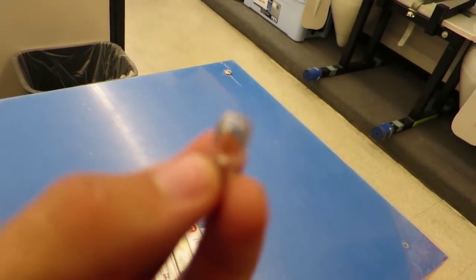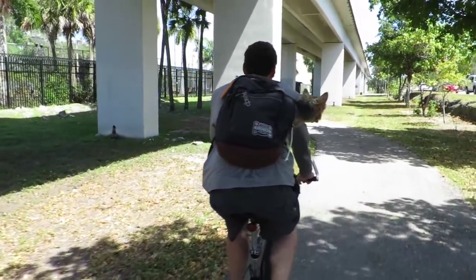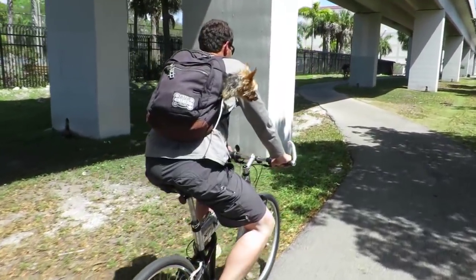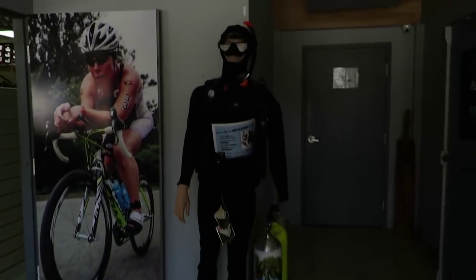We're in West Marine right now looking for one of these anchor lights. Then going into this dive shop looking for a new snorkel and a mask.